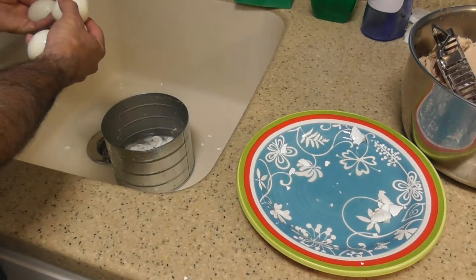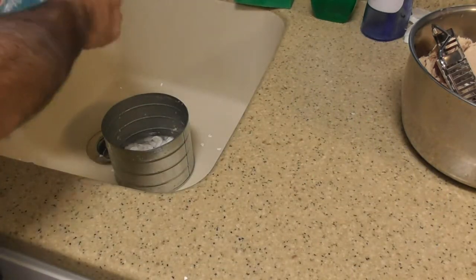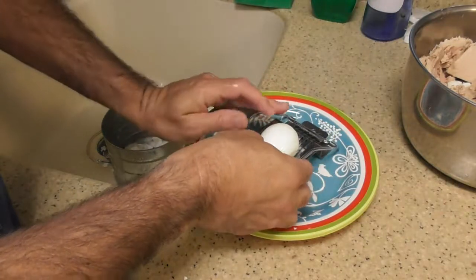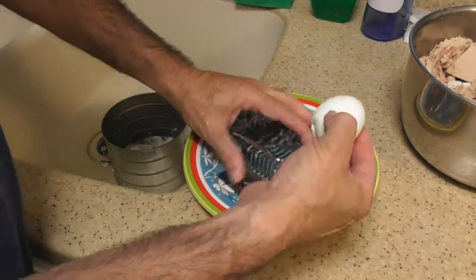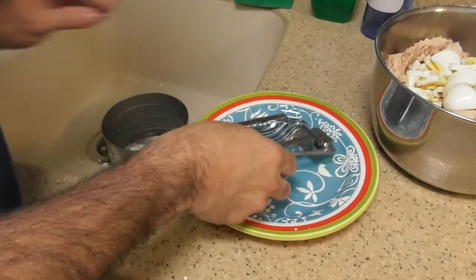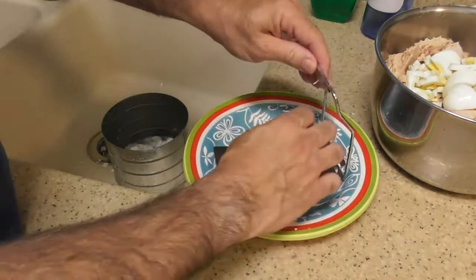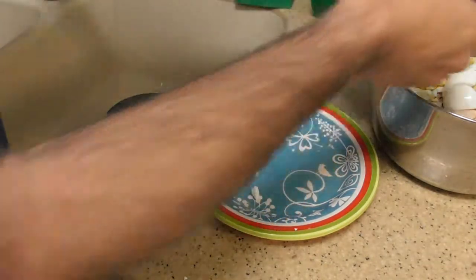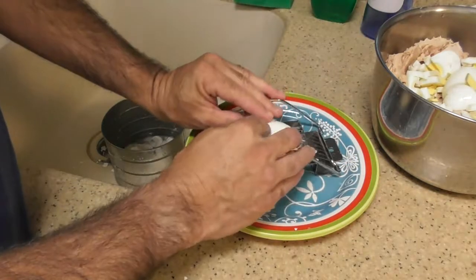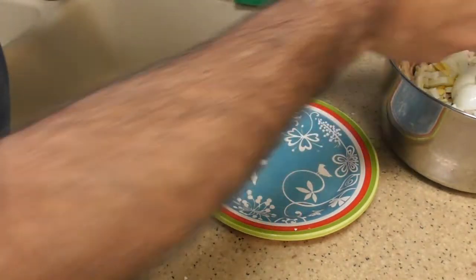I'm going to rinse off the eggs and get off all the eggshells. We're almost at the point where we're going to cut up the eggs. I don't know if I have too much or too little — probably too much, but that's okay. You could do this with a knife but it would be a nightmare. I've got this egg slicer — somebody gave this to me, I think I bought it for a dollar. It's so cheap but it's working. I don't use eggs that much, but for some reason I was at the big warehouse store and bought five dozen eggs.